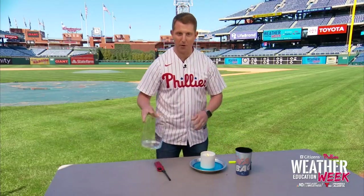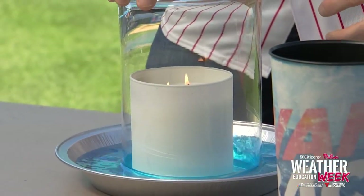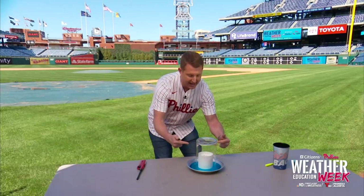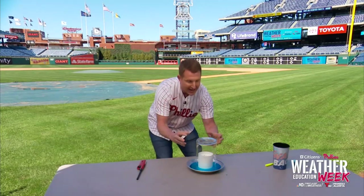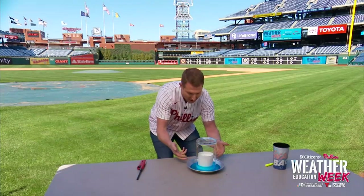Now this is where the important part happens. We're going to generate a lot of heat, so what I'm going to do is put this vase on top of our candle. What we're doing now is heating up everywhere above the candle and the pressure is trying to equalize. The heat from the candle is heating up the air up and around it — expanding the air, making it hot. So the air pressure inside is higher than it is outside.